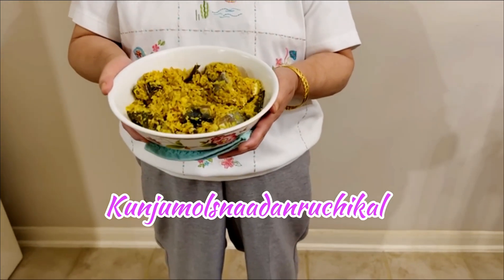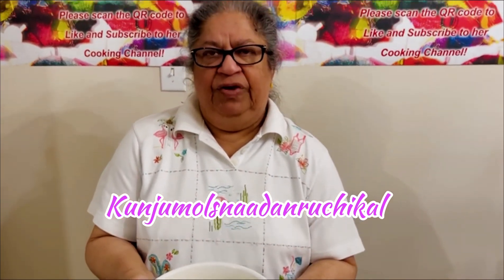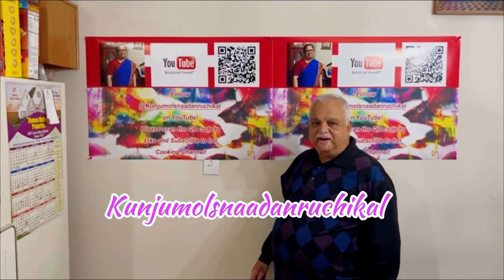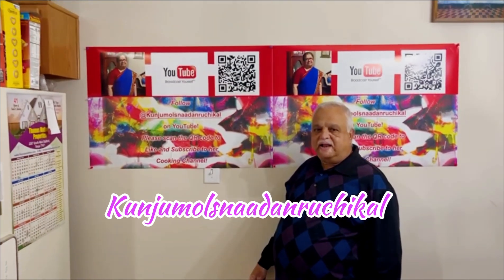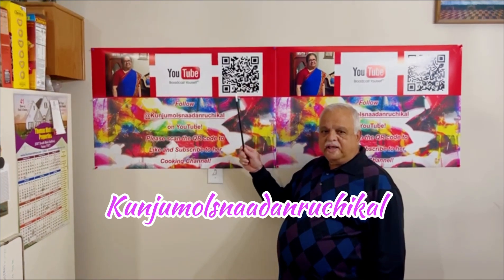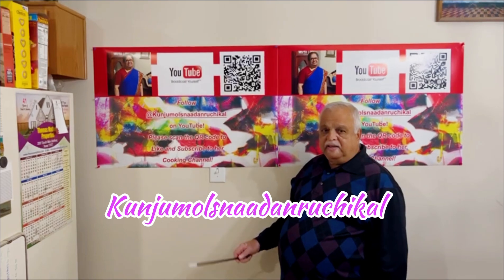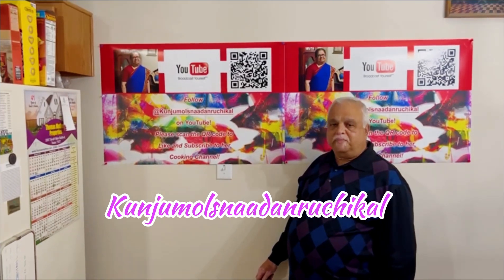Now I will try and enjoy the video. Please like, share and subscribe to my channel. From there you can subscribe, like, comment and share as well. Thank you all very much.